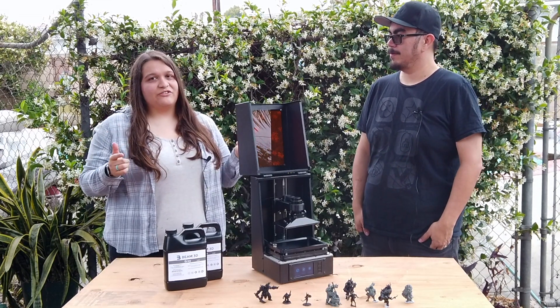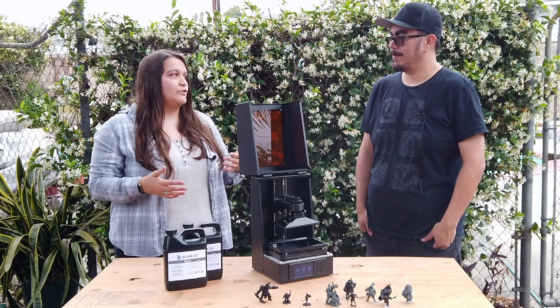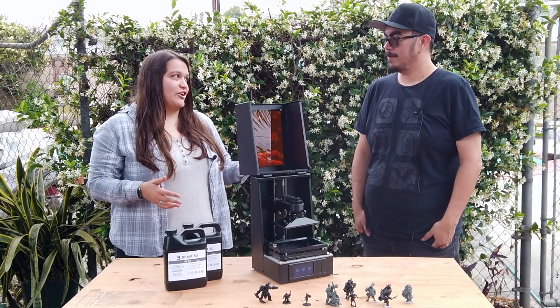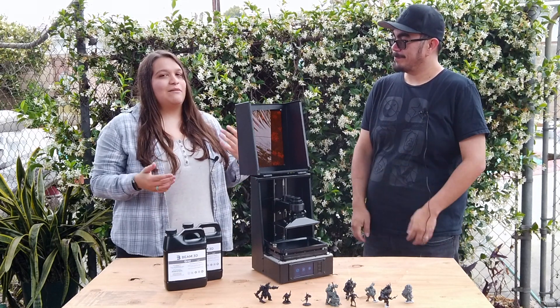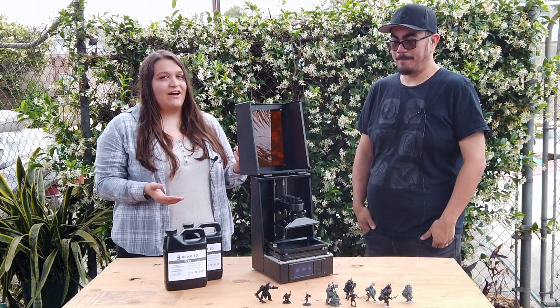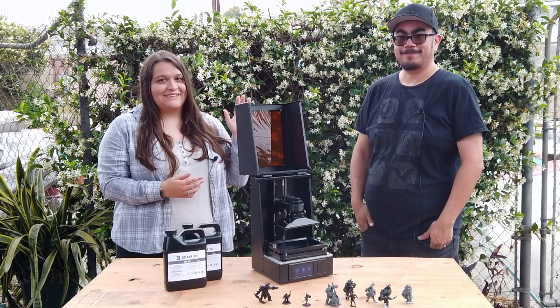Well, guys, thank you so much for watching this video, and thank you Chris for coming out and talking to me about your Prism Resin Printer. So when does your Kickstarter actually end? It ends Friday, June 21st. So you guys still have some time to go back it, because it looks really awesome and I think it's going to just blow the competition out of the water. Thanks, guys.